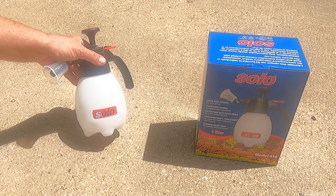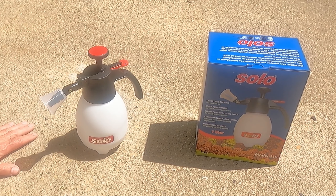These are used for — it's a one liter capacity and a lot of people use them for auto detailing, or use it for their plants. I'm going to use mine for my indoor plants, spraying fungicides and some insecticides, stuff like that on some of my indoor plants.